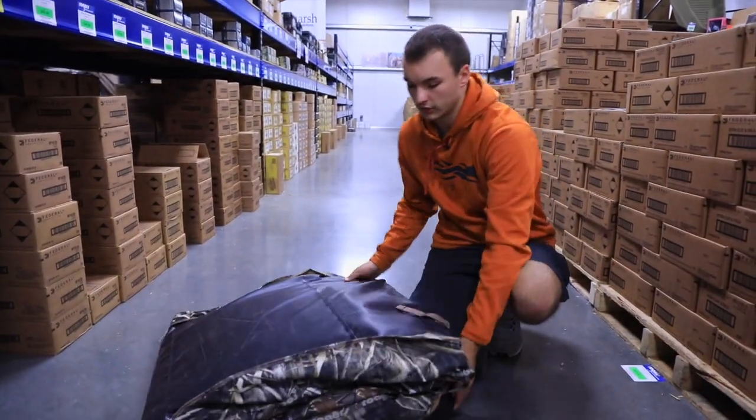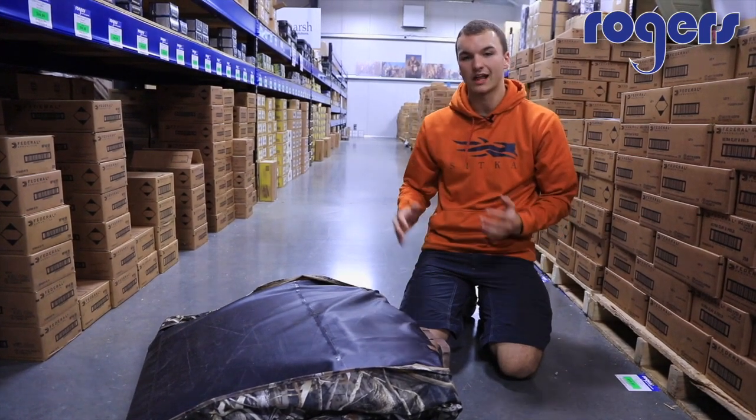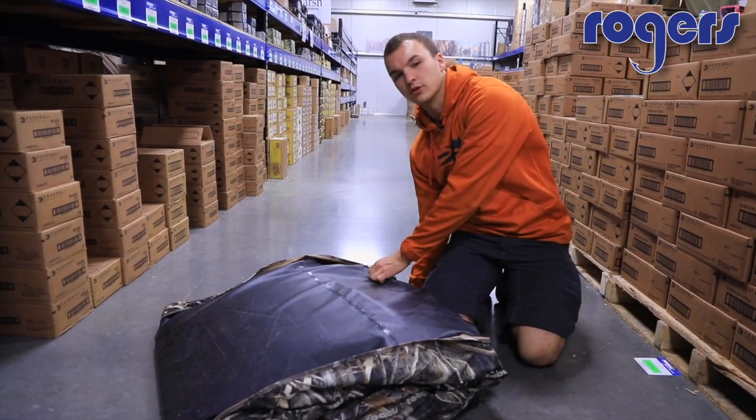Good evening Rogers customers. Today we're going to be going over the setup of the Rogers Goosebuster Low Profile XL. This is a low profile design blind made for a little bit of extra room.